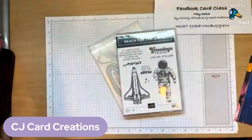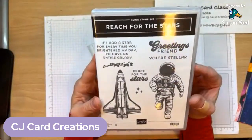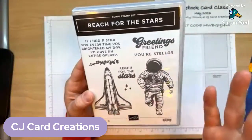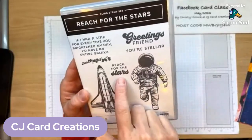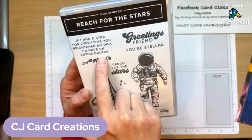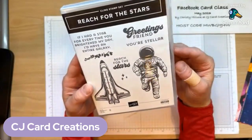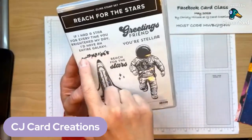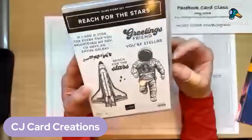The sentiments in the stamp set are really cute. It kind of sounds like greetings, space alien or something — 'Your Stellar' is great, 'Reach for the Stars' — that's such a good one, especially right now as we're in graduation season. And then 'If you had a star for every time you brighten my day, I'd have an entire galaxy.' You've also got a little star stamp and a background stamp — I love any of those textury splatter-kind stamps.